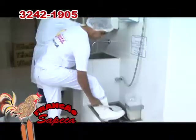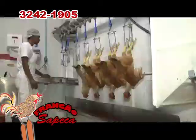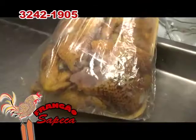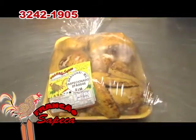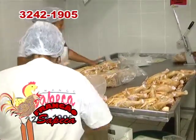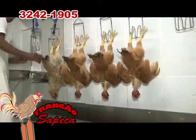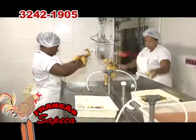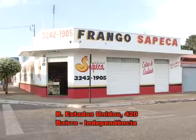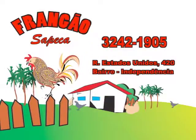Qualidade, higiene, controle sanitário, procedência comprovada com acompanhamento de técnicos. Frango caipira, frango sapecado e resfriado. Sua família merece um produto com a qualidade e a garantia que o Frango Sapeca oferece. Você encontra o frango mais gostoso e com alto padrão de qualidade nos melhores supermercados da cidade. Atendemos você com o verdadeiro frango caipira abatido na hora. Venha conhecer nossa indústria. Estados Unidos, 420, bairro Independência. Fone: 3242-1905.